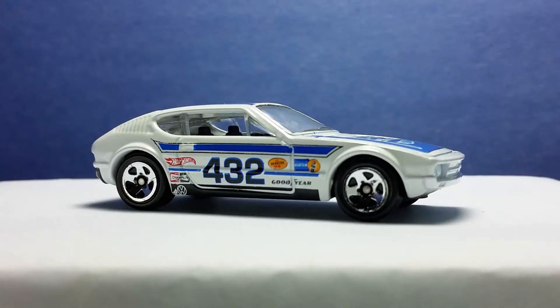Hi everyone, welcome to the Diecast Collection Video Arts Channel. In this video, I will show you the Target Store exclusive Volkswagen SP2 by Hot Wheels. This model was released in 2016 and is part of the Target Retro Style Series Mix 1. The model is also packed in an older style blister pack with older art style and format. If you want to know how Hot Wheels collecting was before, this is the series you would pick up.